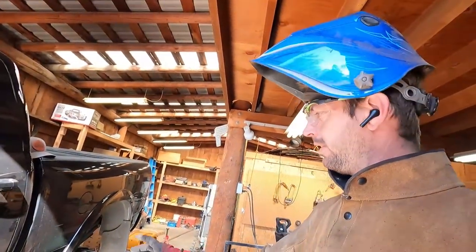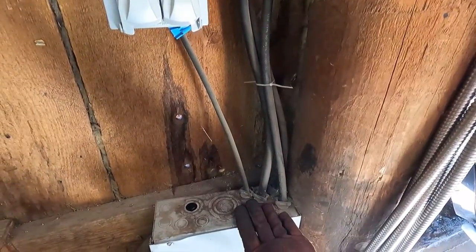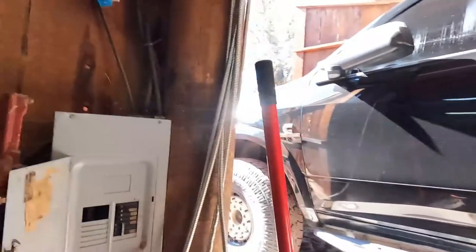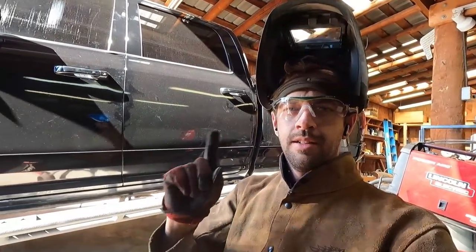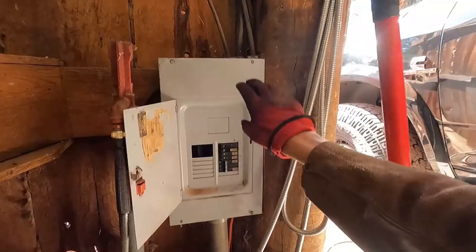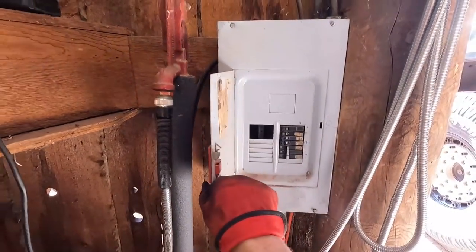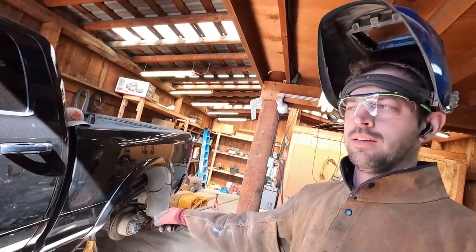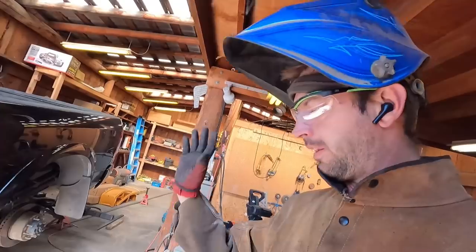I know enough about electricity to know I should not be trying to replace this panel. So if anyone knows anyone or any of you guys in this area is good at electrical, let me know because I really need this 220 put in here. I have the power for it, I just don't have an outlet for it. I pulled this cover off and it doesn't look good in there — it looks like it's been on fire a time or two. And it's probably not ideal that the water faucet and the electrical panel are side by side. So yeah, if anyone could help me out with that, that'd be super great.